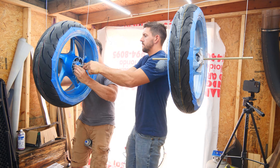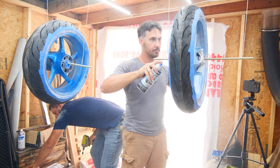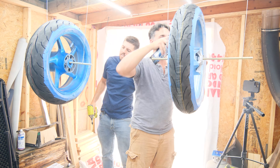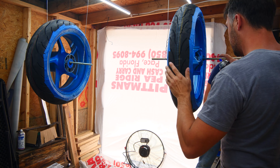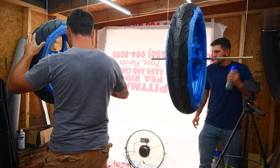We had sprayed a test piece before doing this to see at what point we actually wanted to stop. As you spray more coats, you get a richer and more vibrant color. Adam had decided on either five or six coats to match what he wanted. This video was recorded a few months back, hence the longer hair you see.